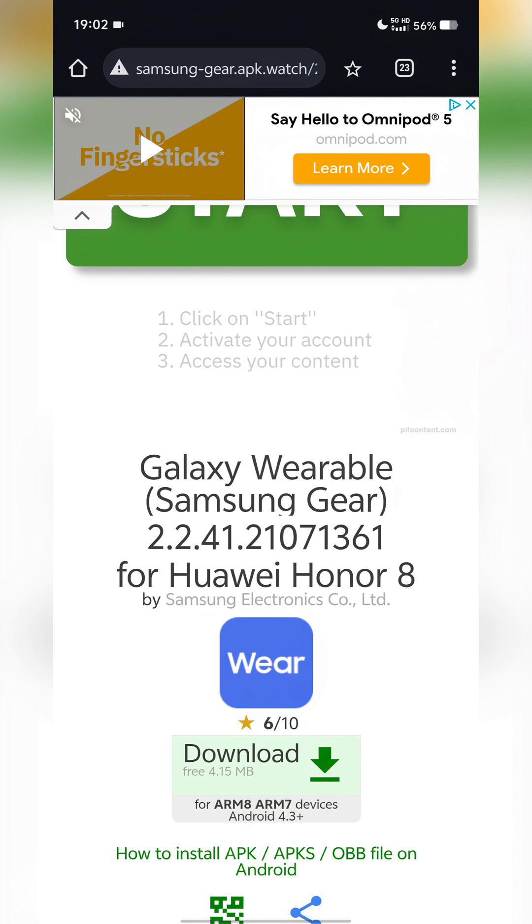What I recommend is that you make sure there are no Galaxy Watch related apps or plugins currently installed on your device. Make sure the plugin, the wearable app, the manager, and Smart Switch are all uninstalled from your device before we get started.